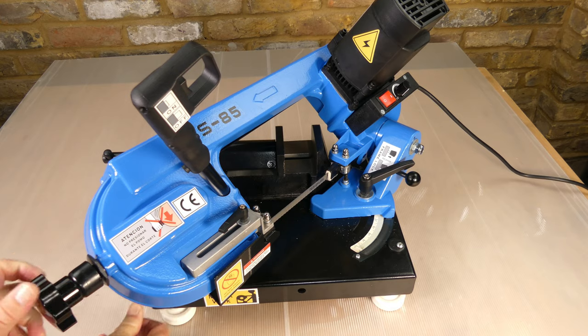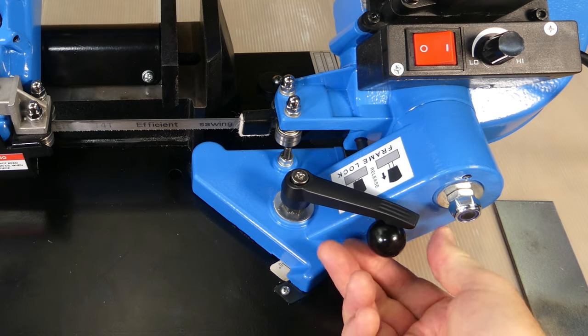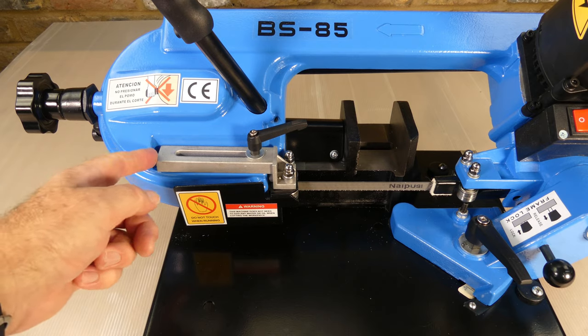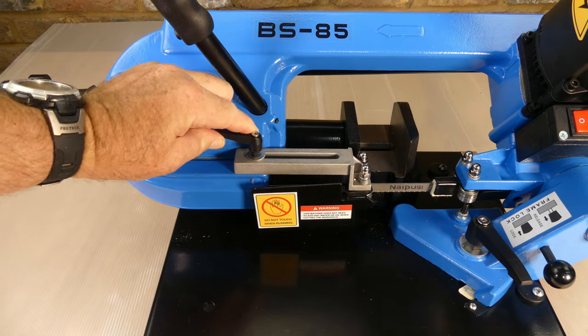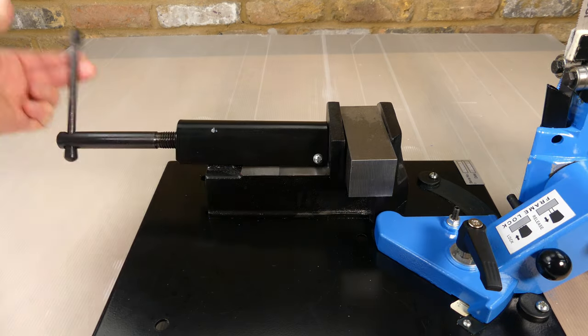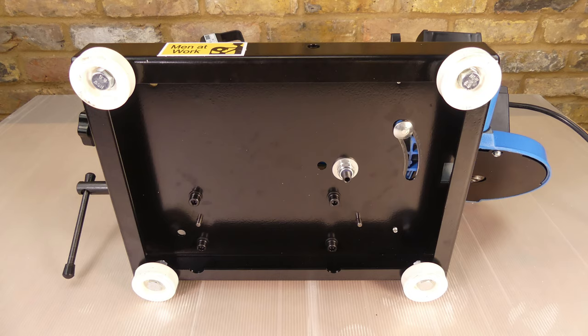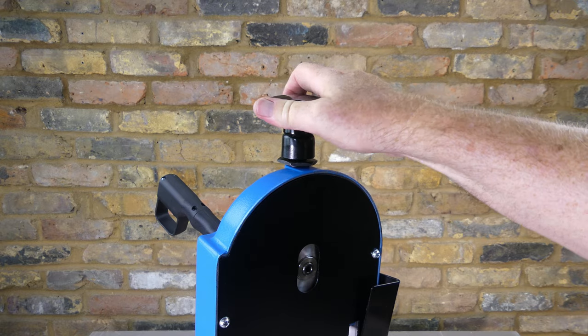The head swivels between 0 and 45 degrees and can be locked in position with a lever. It can also be locked in a lowered position for transport or a raised position. There is an adjustable blade guide; I squirted on some PTFE lubricant to make it slide smoothly. The vise is made from cast iron and it works well. The base is fabricated from 3mm or 1/8th of an inch thick steel and it sits on non-adjustable hard plastic feet. The blade was already pre-installed and tensioned, and this knob is used to change the tension.